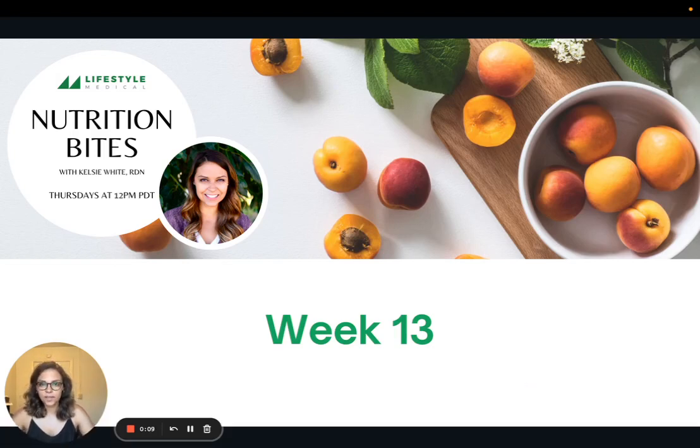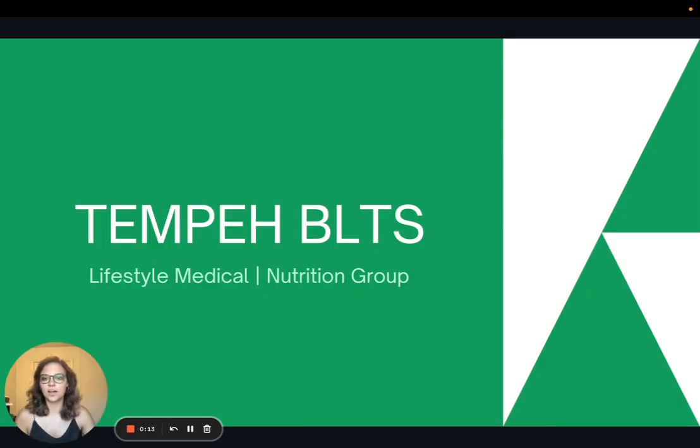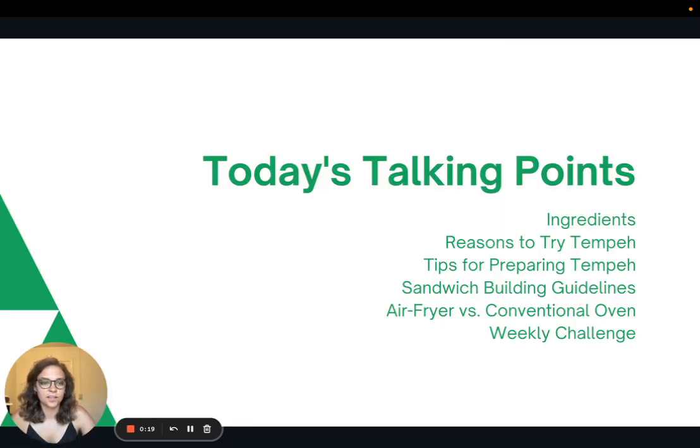Hi, everyone. Welcome to week 13 of Nutrition Bites. Today we are going to talk about one of my favorite lunches to make, and that is tempeh BLTs. I'll talk a little bit about the ingredients, then share some reasons why you should try tempeh, tips for preparing tempeh, sandwich building guidelines, the differences between an air fryer and a conventional oven, and then the weekly challenge.